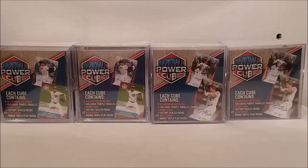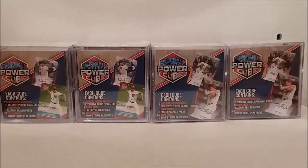Hey everybody, here we go once again. Tim from Tim's Cards and Comics with another great big load of baseball power cubes. I got four of them this morning. I'm going to open one of these — just want to show them off for a second. Let's move the other ones out of the way, one at a time. This video should be 15 to 20 minutes at least.